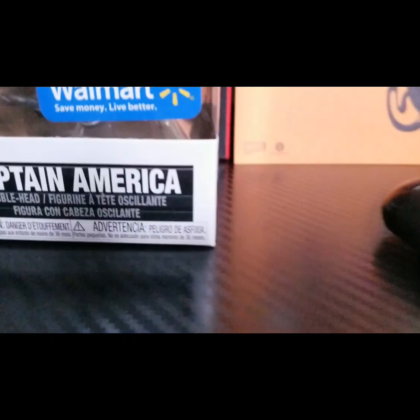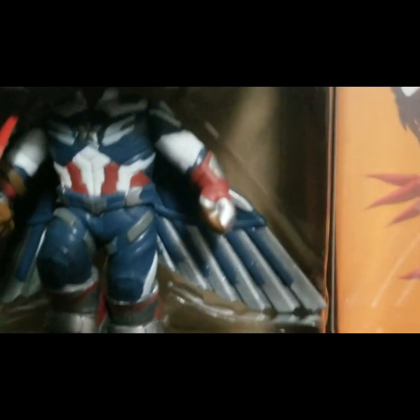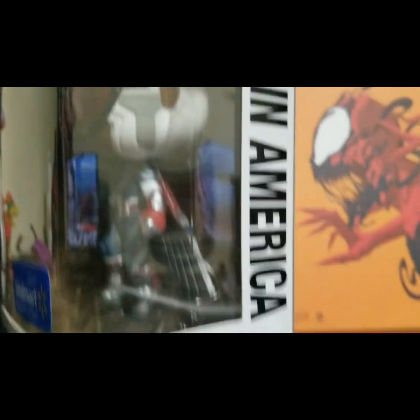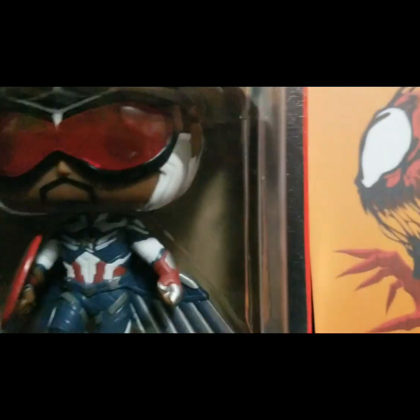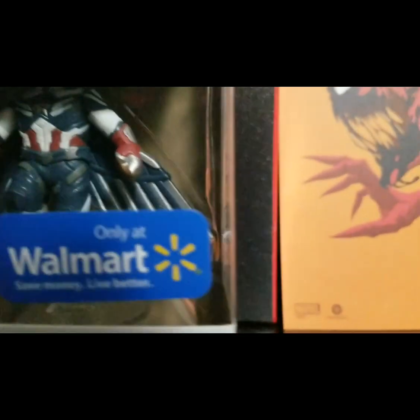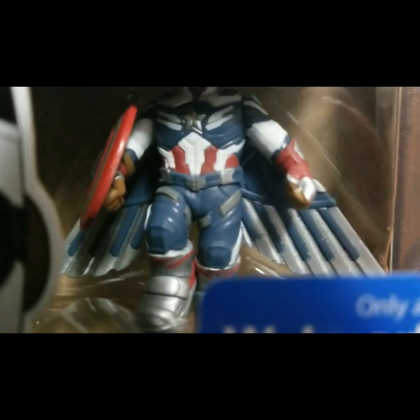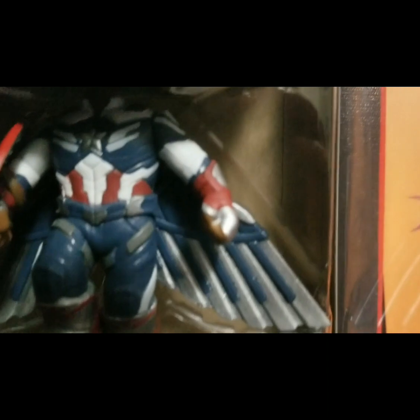Now we're up front so you guys can see a little bit more detail. So instead of a blue helmet, it is white, just like in his Falcon costume sometimes. His stance is a little bit different from the other ones — it's kind of like he's getting ready to go up into the sky.